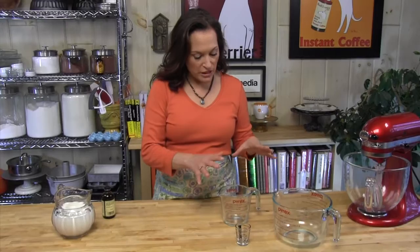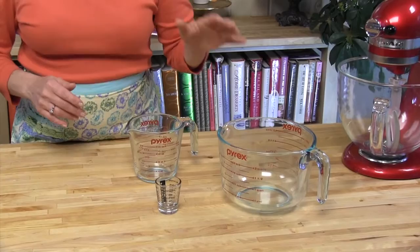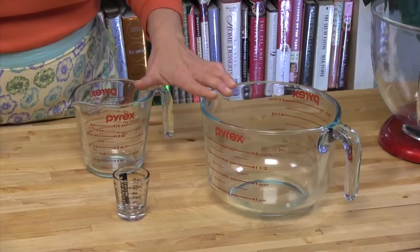I have here a couple of different measuring cups I want to show you. This one is gigantic — this is an 8-cup measuring cup. These are an old style from Pyrex. They're still available, and I love these measuring cups. They're really precise.